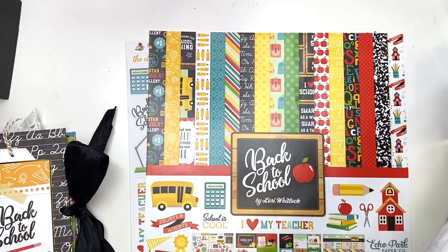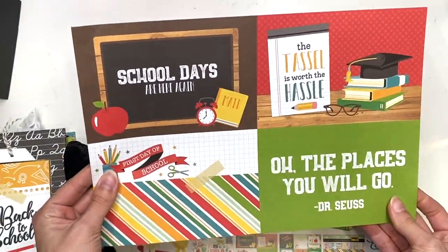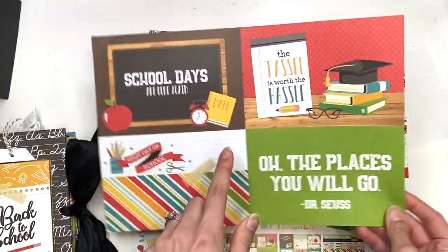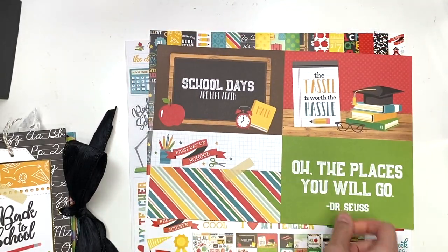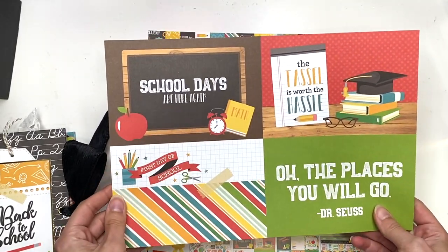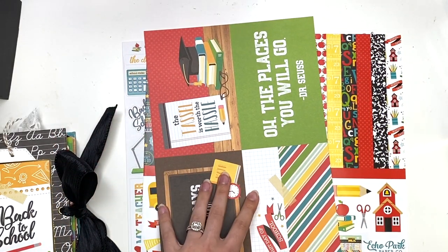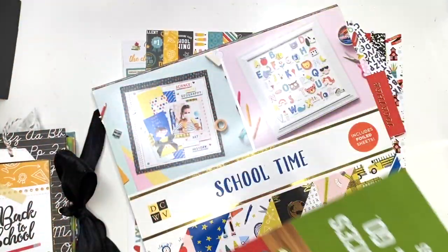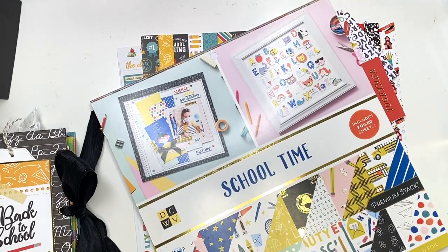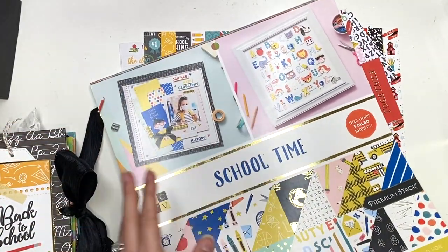Oh wait, I have one more sheet I'm also holding onto. This is the 4x6 cut-aparts. That's all I have for real now, but these I hold on to and use them in other albums. I'm probably just going to put this in with my other school paper collection. This is a DCWV one, and the other album I share with you guys is going to be using this paper pad.